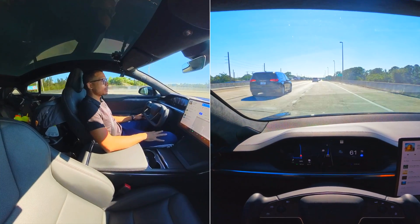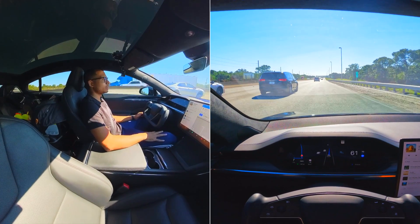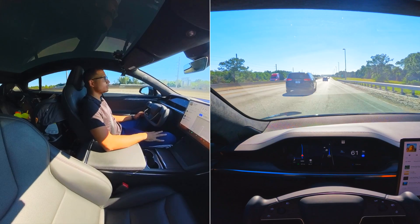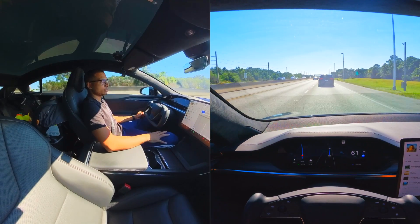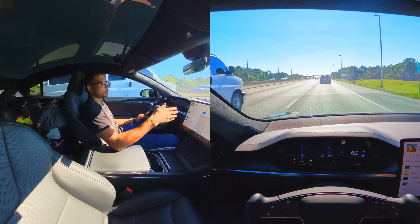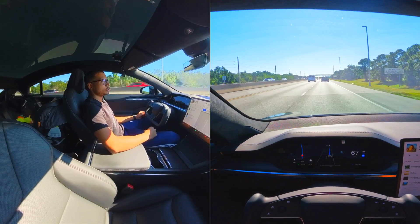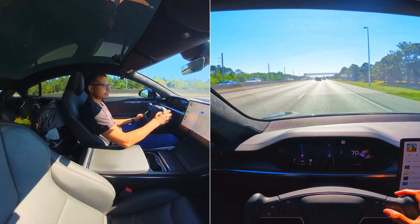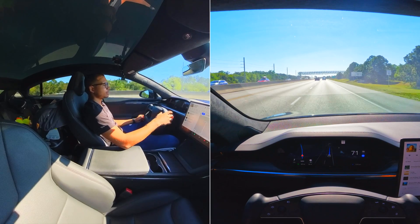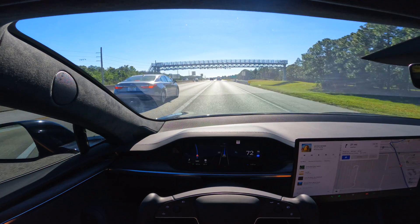We're switching over to highway mode. We have about a 21-mile drive — we're on the turnpike now, then we'll get off onto 95 heading south to get to Nothing But Cakes in Palm Beach Gardens. Quick drive there. I'll throw on some music for you guys — enjoy the ride, see you there.